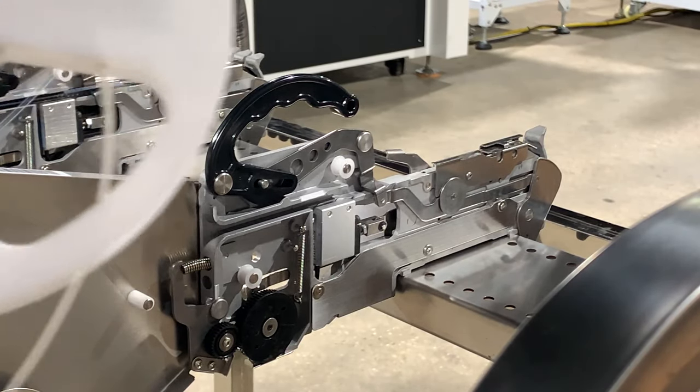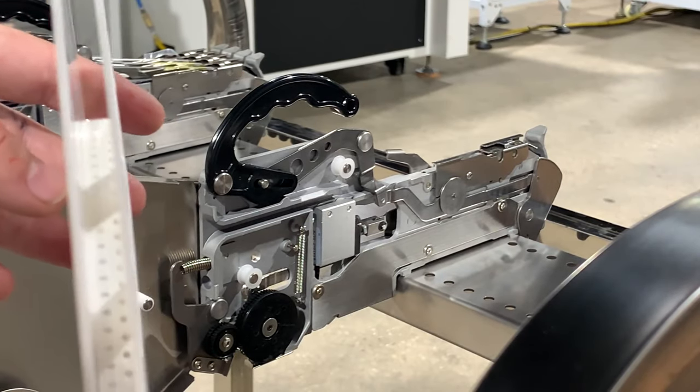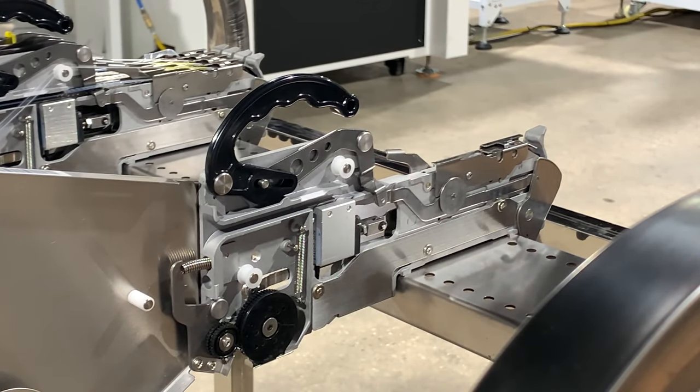I'm going to demonstrate loading a digi-reel of an 8 millimeter wide cut tape onto an 8 millimeter Yamaha CL pneumatic feeder.